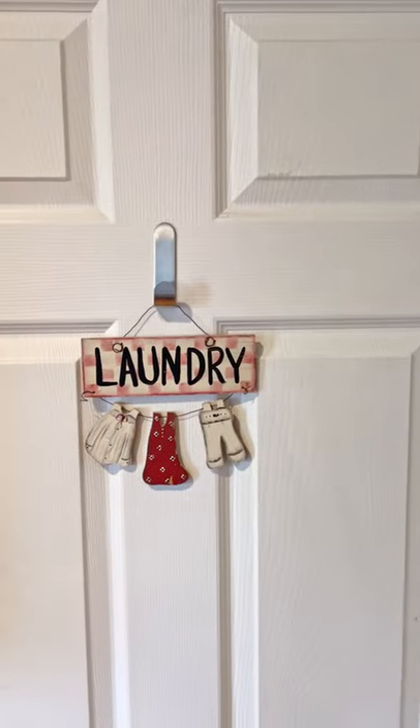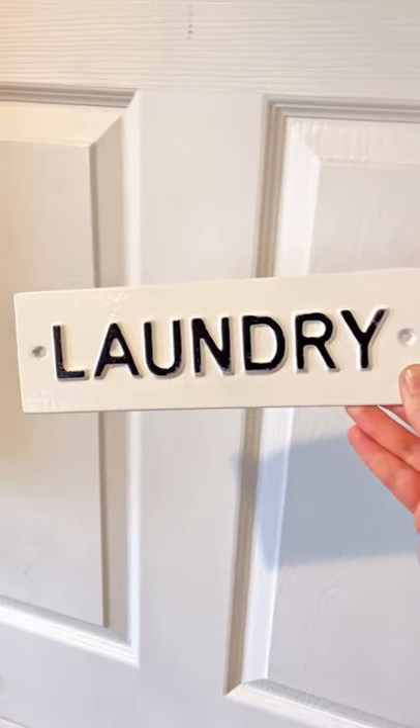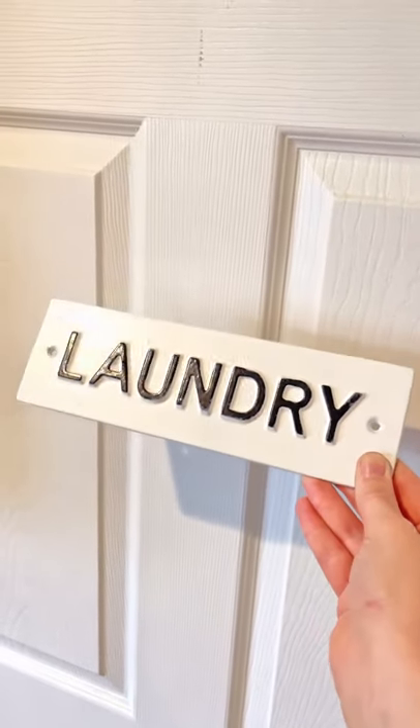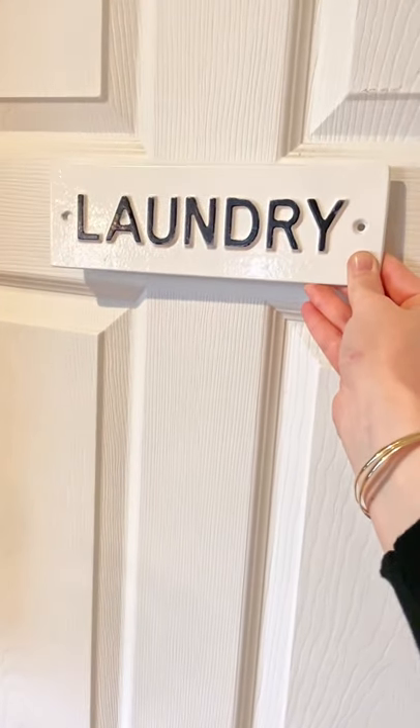I want to swap out and update the little sign on our laundry room door to match our overall aesthetic a lot better. I bought a new sign from Target, but it doesn't have enough contrast because the door is white and the sign is white, so it just gets a little lost. When I bought the sign I thought it would be perfect, but now I have to find a way to create some contrast between the sign and the door without completely ruining the sign and making the whole thing a waste.